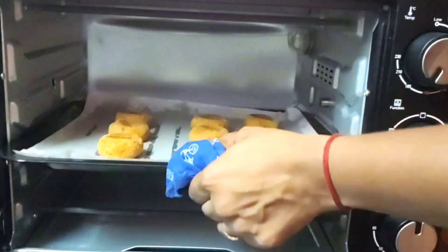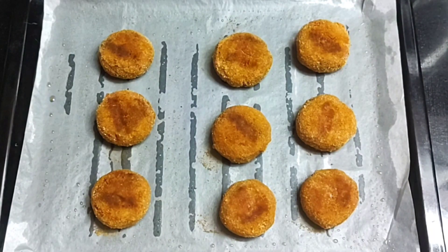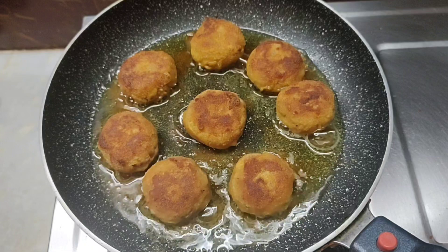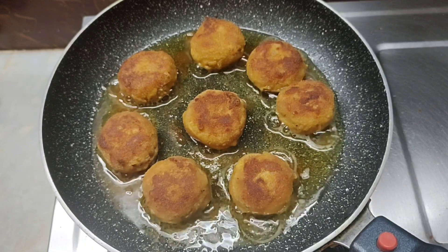Then cook it in the pan, then fry it in the pan. Don't do anything like that. You can't get the taste from the mouth.